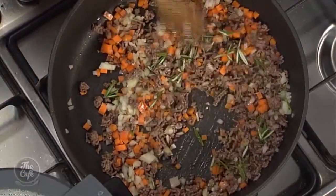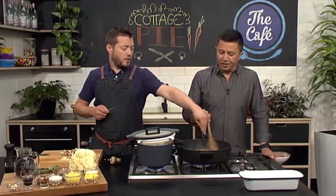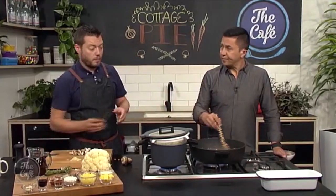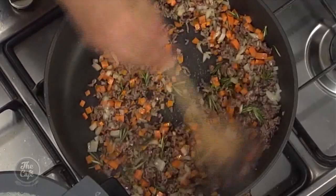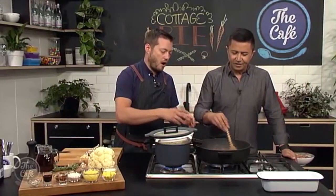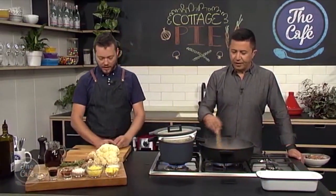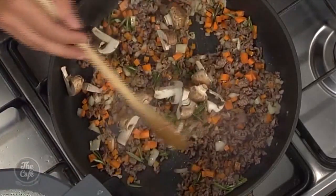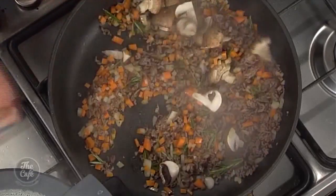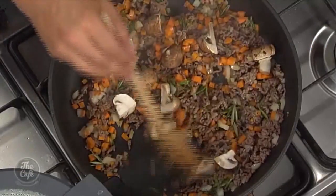Why rosemary? It goes really well with these flavors. It's great with shepherd's pie and lamb but it works really well with beef too. You can use thyme if you want. Give it two to three minutes between each stage - it will soften the vegetables and bring the flavor out. That rosemary smells incredible. You can always use whatever herbs you want to do.